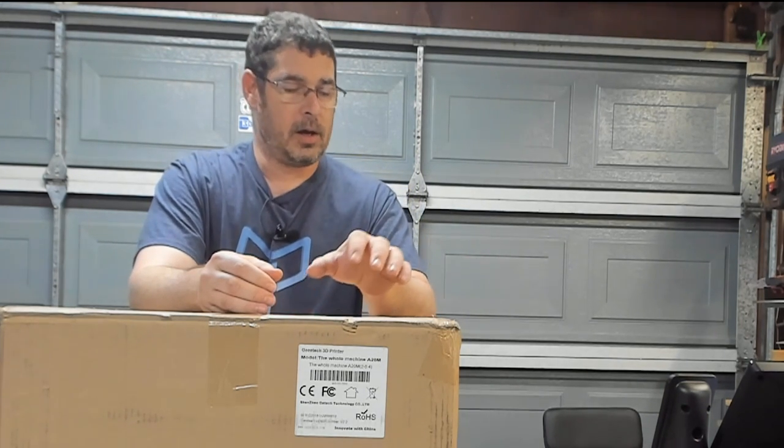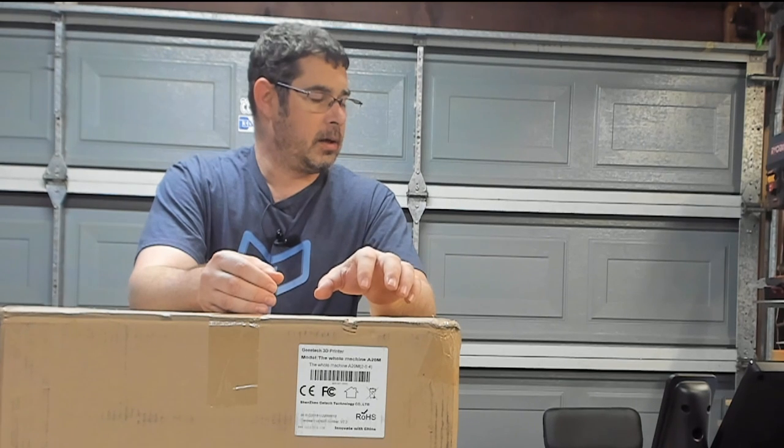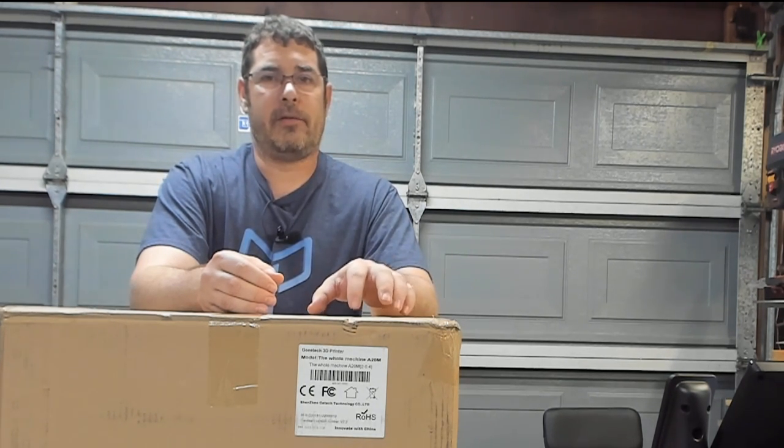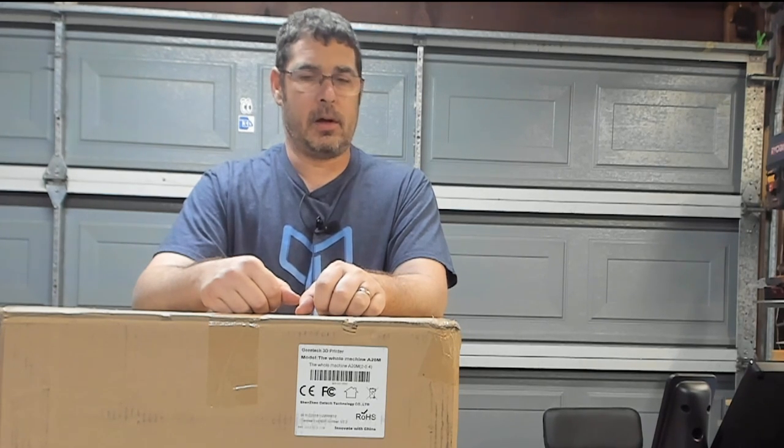The other main difference between this and the A10M is that this has a slightly larger build volume of 255 by 255 by 255 cubed — so it's slightly bigger than what you get out of the A10M. Let's crack it open and see what's inside the box.